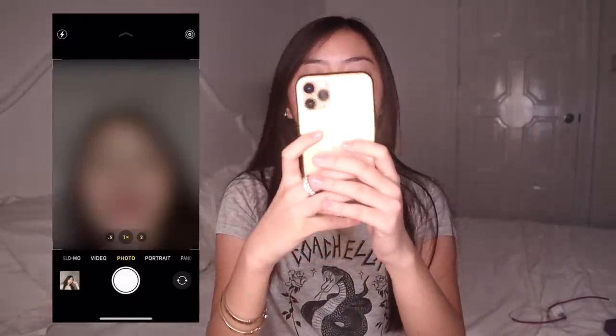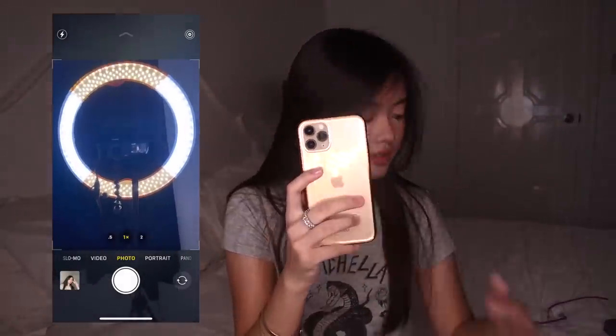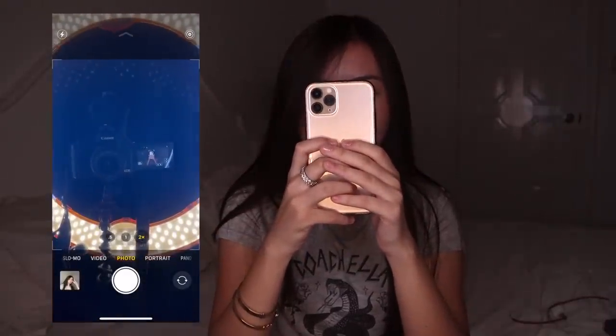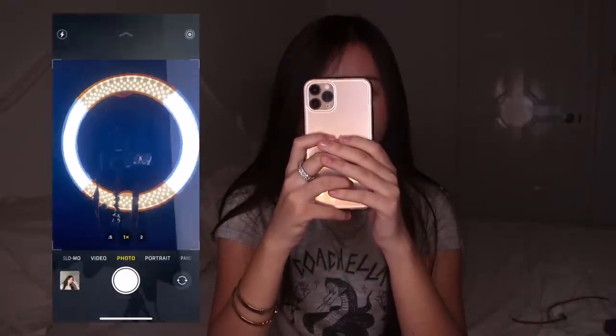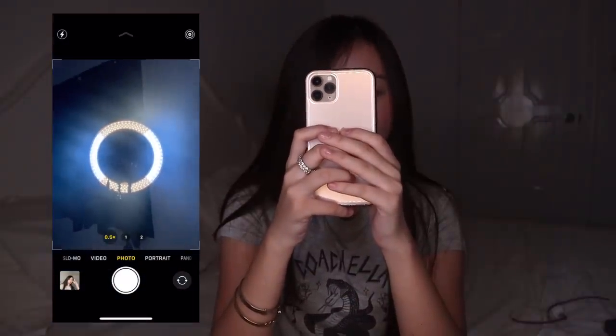Let me try the back cameras. I don't remember what the lenses are called, but this is the zoomed one, this one's wide, and this one's ultra wide. You can really zoom it in far.